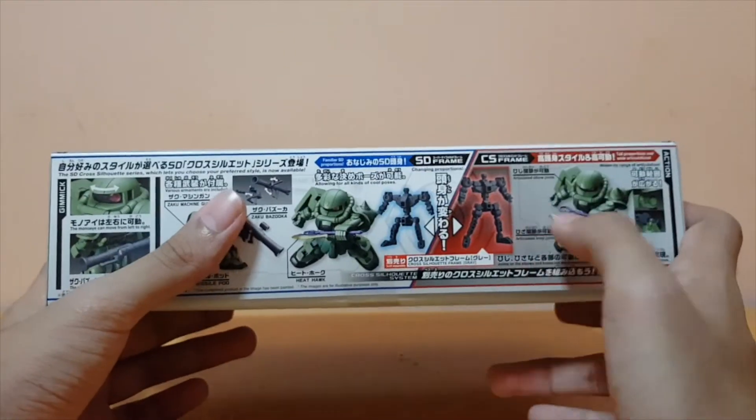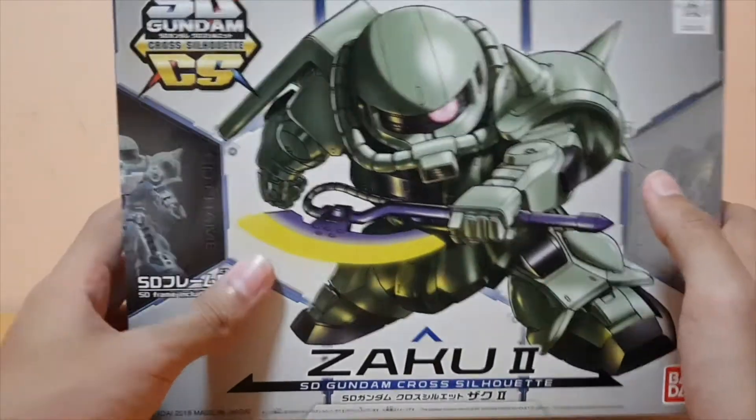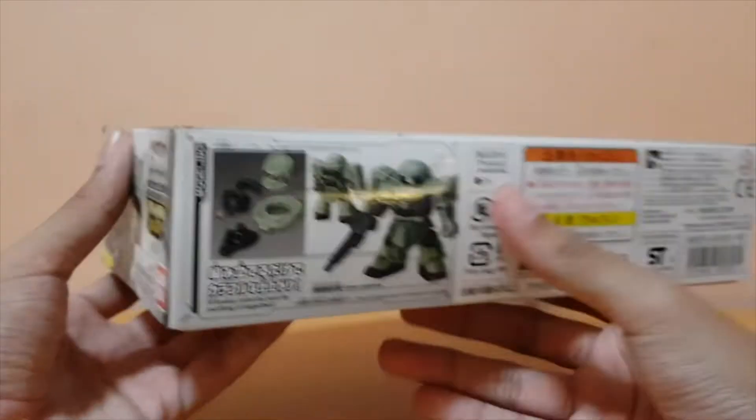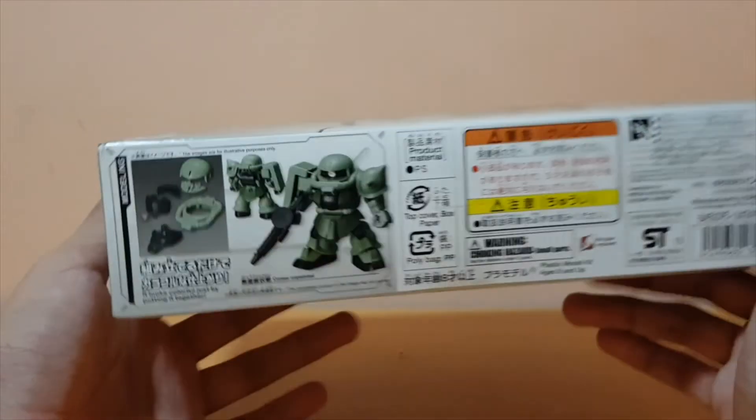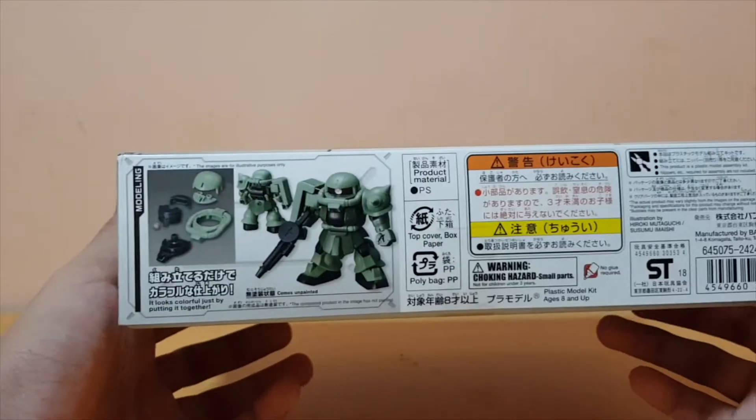Same thing — you can change the proportion of the SD. But to be honest, when I get the Zaku, I'm not really into the SCS proportions. I get these kits mainly because the quality is really good, that's for sure.